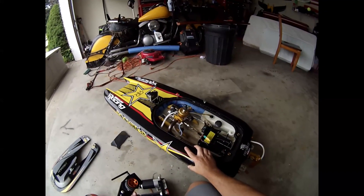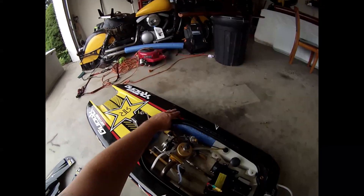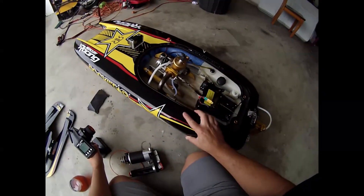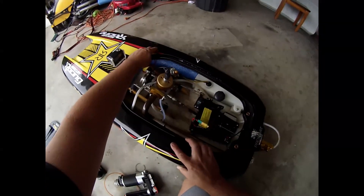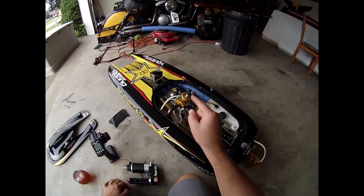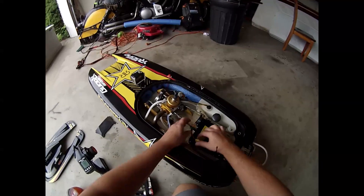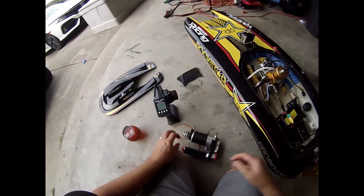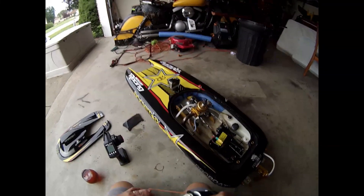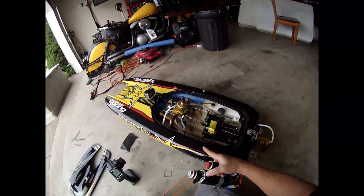Boom! Boom! Boom! It fired up! I don't care who you are - that is fucking cool. Oh man, I'm in love. It seems like the idle is a little high for my taste. We're going to bring the idle down before we run it.